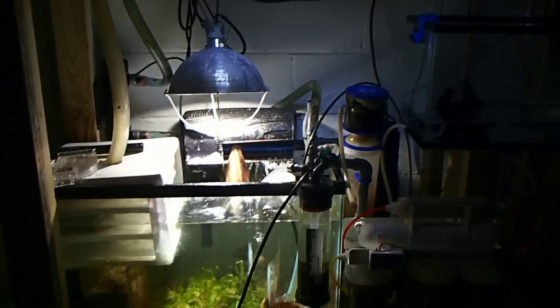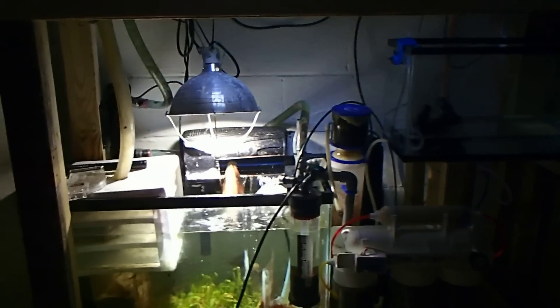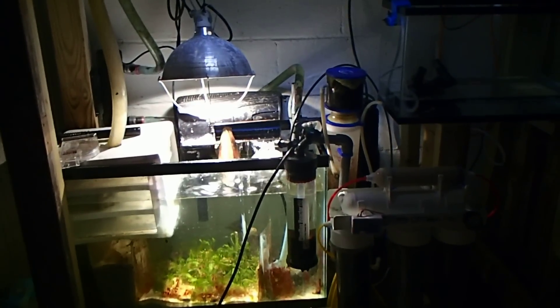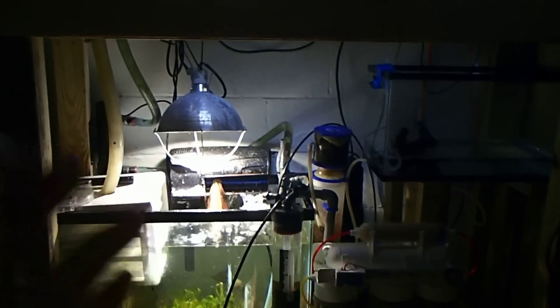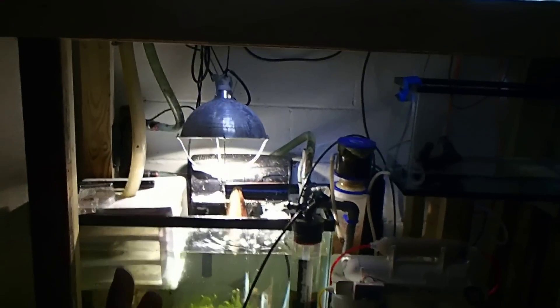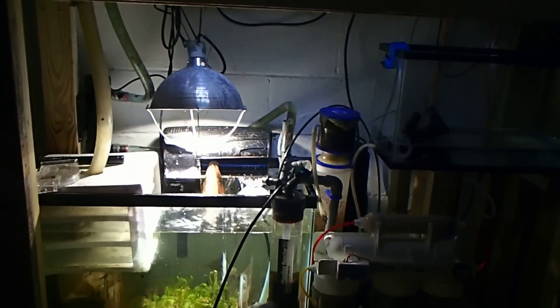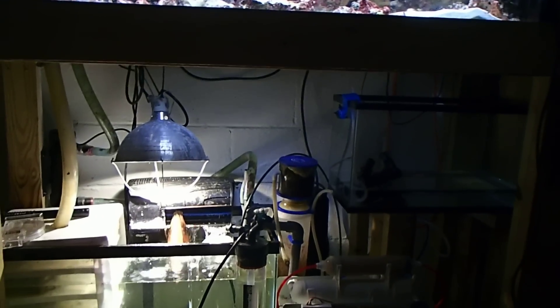Let's go under the hood. I'll do a separate video on this later. This is a simple setup — I don't have Neptune systems or controllers because I don't believe you need that stuff; I think that's all for show. This is basically what you need for a reef tank in the simplest way. I'm all about conserving electricity, so I made an RODI top-off system that's gravity-fed without using electricity — less money.